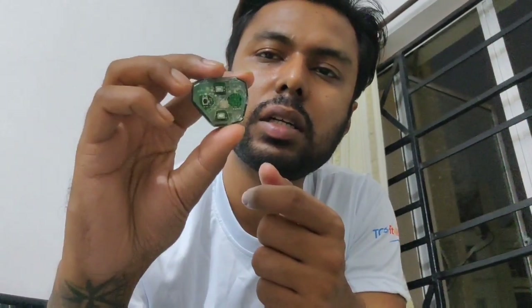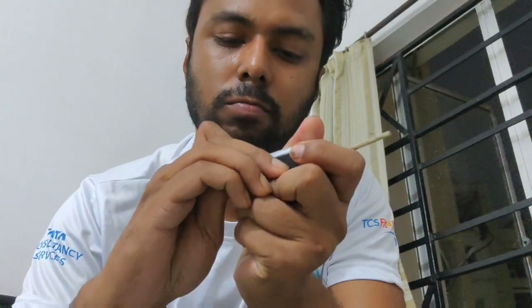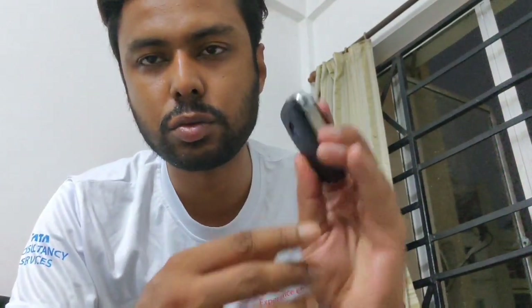Next I'll open the flip key. Different keys open in different ways. For this one, I first have to slide this part out, then open this bit and slide this out as well. It's a bit stiff. There's a small screw right here - I have a four-head screwdriver to take the screw out. Be very careful because the threads inside the remote for the screw are made of plastic, so any extra force will break those grooves and the screw won't fit back in.